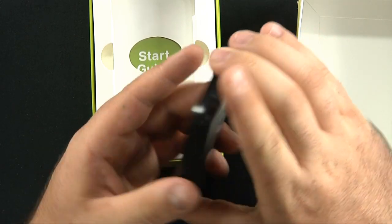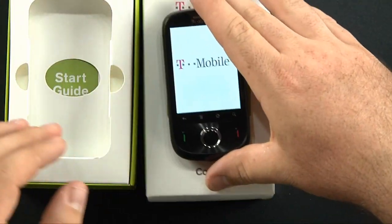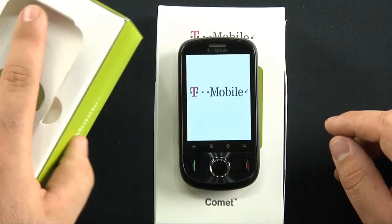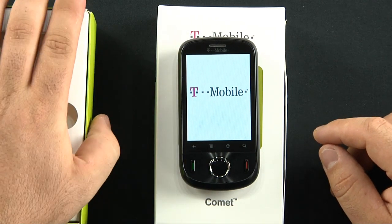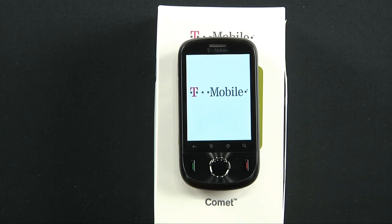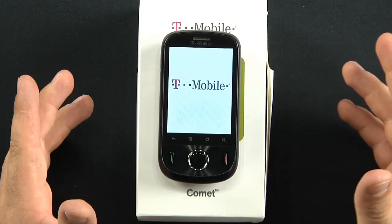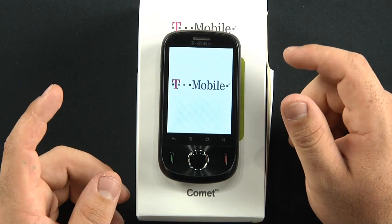Let's power this on and take a look at what it's going to look like. So to recap: start guide, USB cable, wall charger, and the battery's inside — and that's it. No headphones, no extra little doodads. It probably won't do anything since it doesn't have a SIM card inside — you just can't operate it. That's a little disappointing.